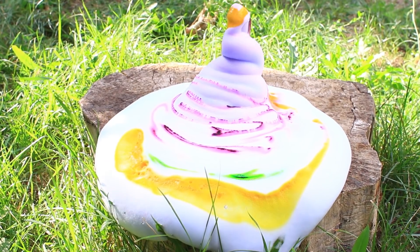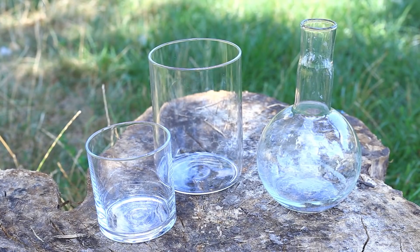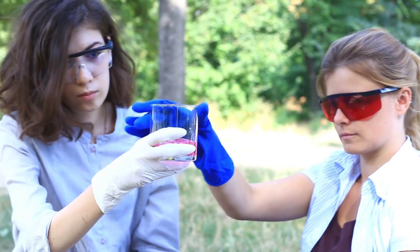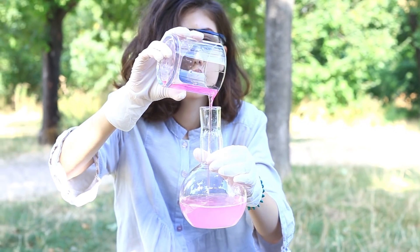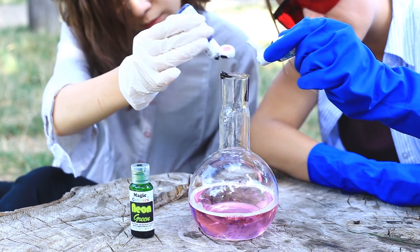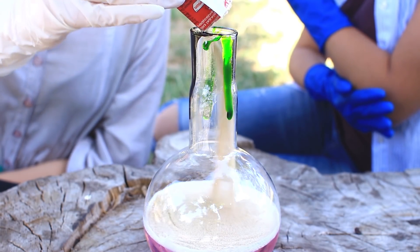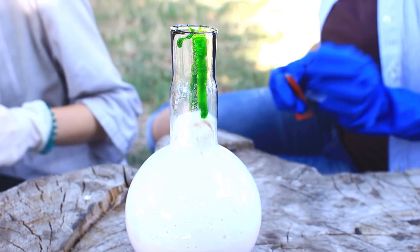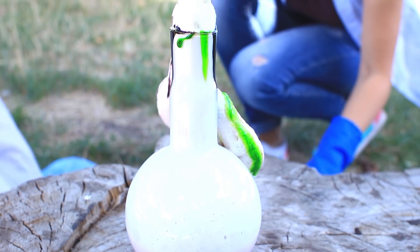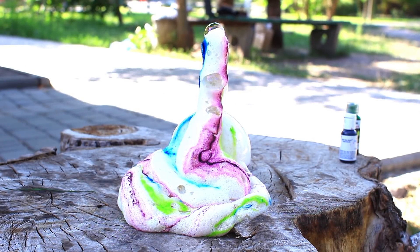Giant volcanoes are coming first in our list — you'd better make them outside. We've prepared these flasks. Mix dishwashing soap with 30% hydrogen peroxide, add several drops of food coloring, then pour in active dry yeast and shake. Here it is — an expected reaction. It's an awesome volcano! Be careful not to repeat it at home.